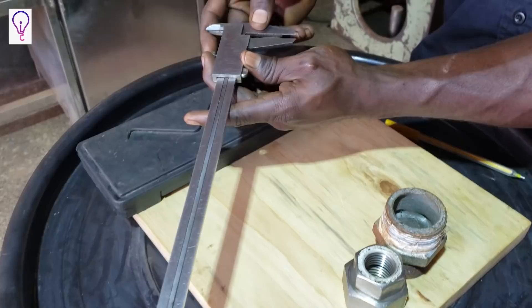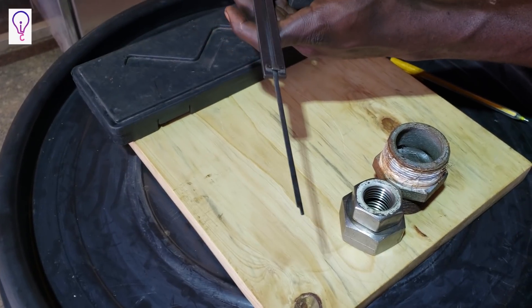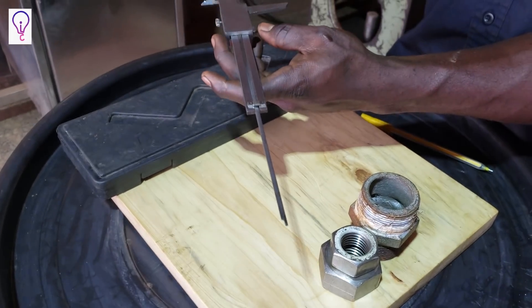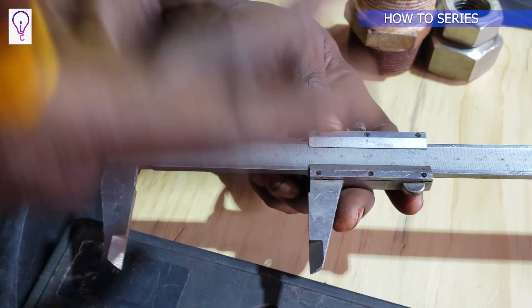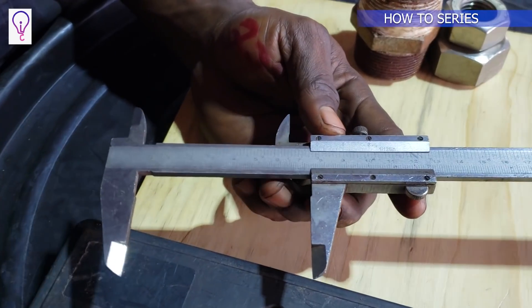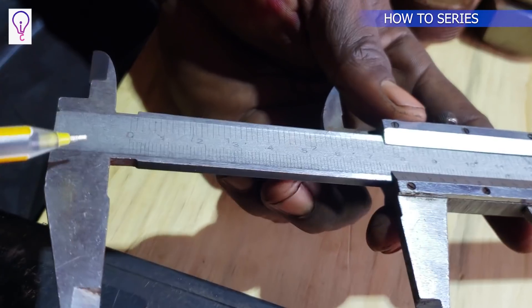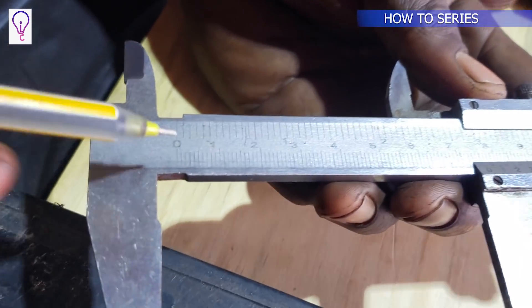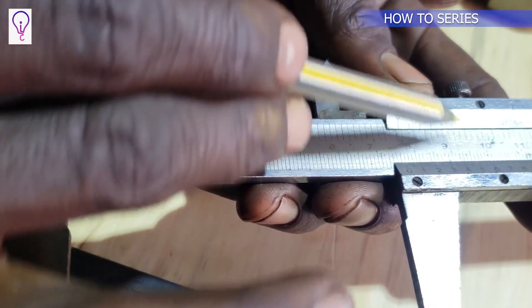The similarity between all these types is that they all have scales. This hermaphrodite caliper has a bottom scale and an upper scale — these are two scales called the main scales. These two scales are the main reason as to why it's called the Vernier Caliper.